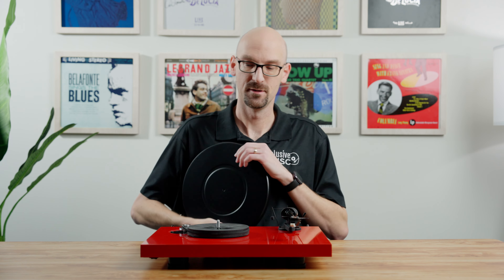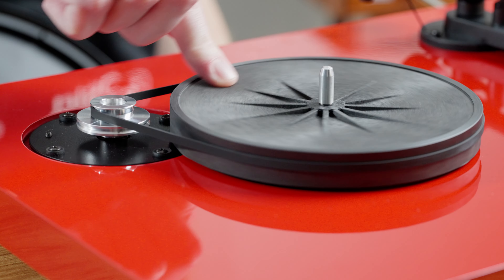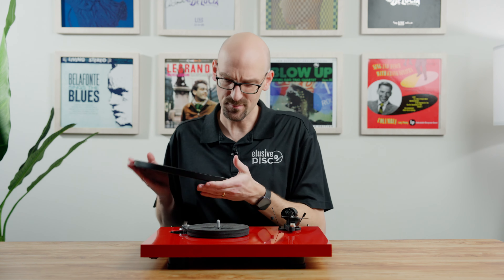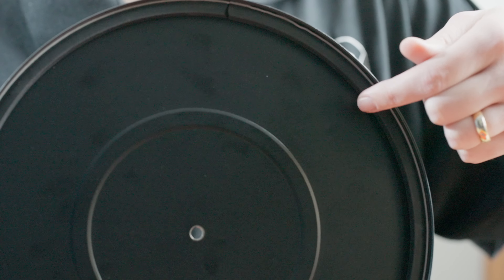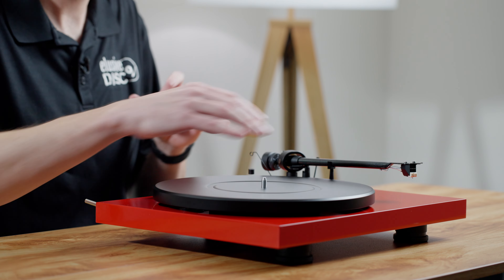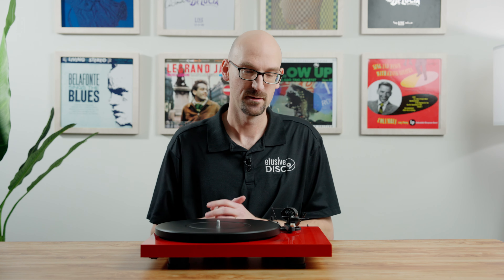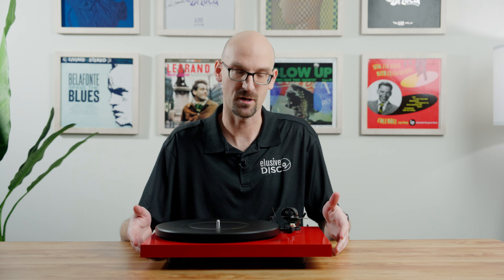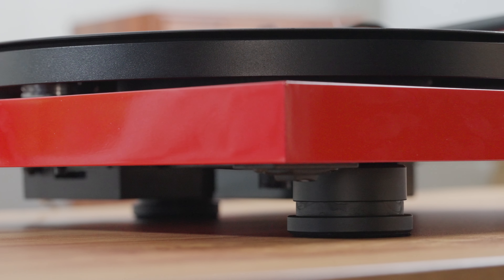Something that confused me at first was I didn't see where the motor was or where to turn it on. They wanted a very sleek design, so the power switch is actually underneath — they wanted to keep the focus on the platter and tonearm. To change speed, you take the platter off — it has a nice sub-platter underneath — and you move the belt between the small pulley for 33 and the large one for 45. The platter itself is a very heavy-duty metal platter with Ortofon's TPE rubber, which adds quite a bit of mass.